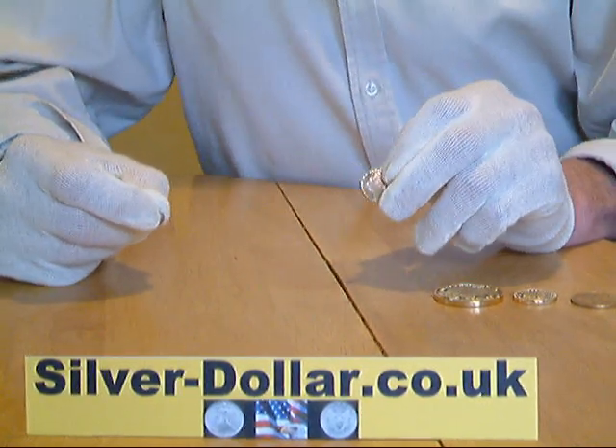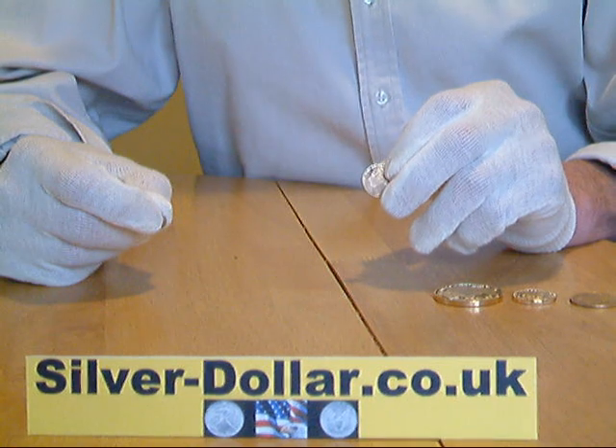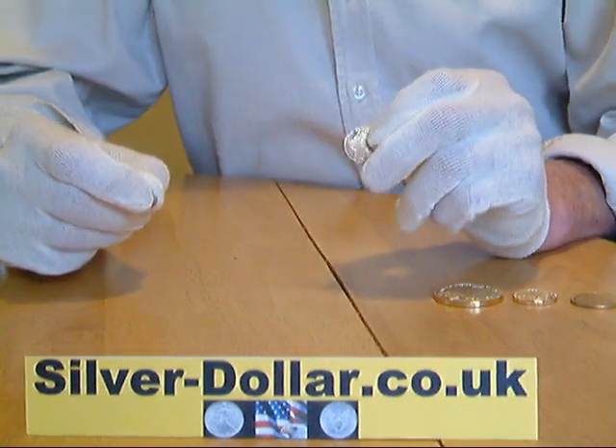A Neodymium magnet can also be used to partially test gold coins, however it is not as definitive as the test for silver coins.